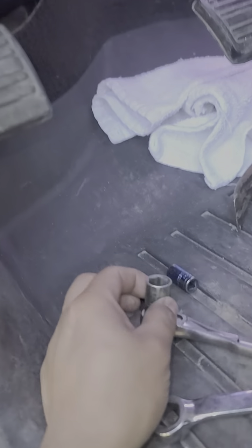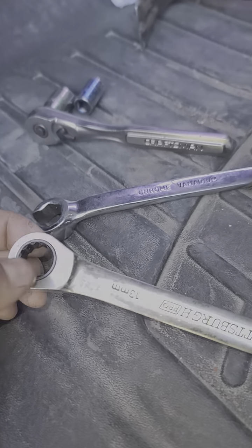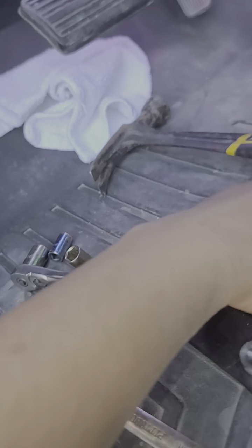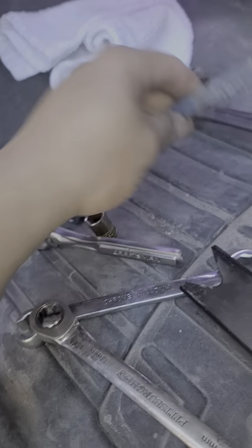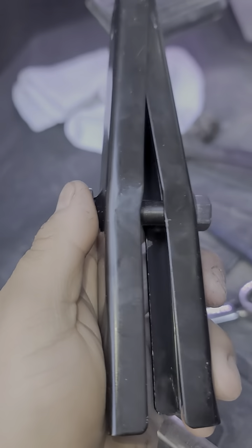Tools you're going to need: 13 millimeter socket, 10 millimeter socket, 13 millimeter ratcheting wrench, and an 11 millimeter socket. Also this punch — this one in particular is three-eighths. The Dorman part number will be in the description.